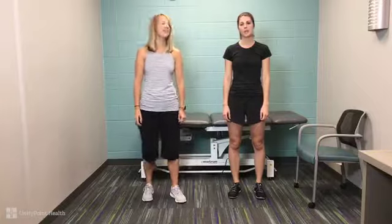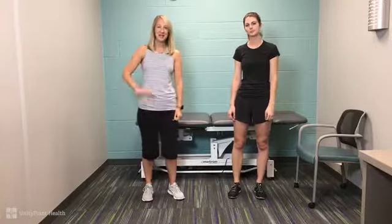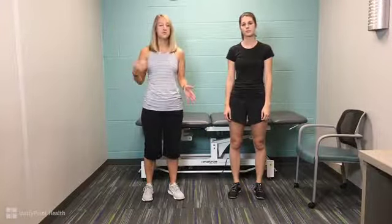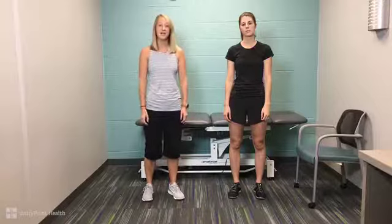Hi, I'm Abby Rosansoff, Physical Therapist at UnityPoint Health. And I'm Maggie McGrett, Physical Therapist Assistant at UnityPoint Health. Thank you for joining us for our 10-minute lunch exercise video. If you have any questions throughout the video, feel free to place them down in the questions and comments box, and we'll try our best to answer them after the video.